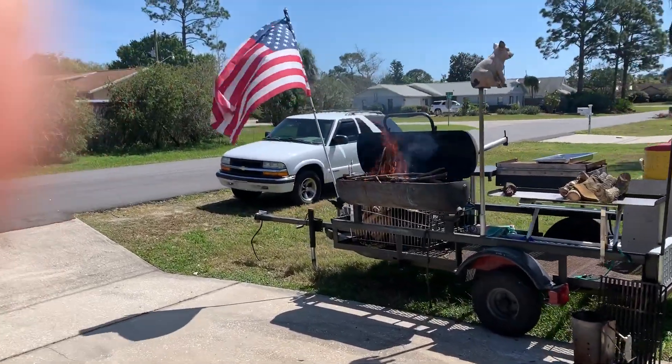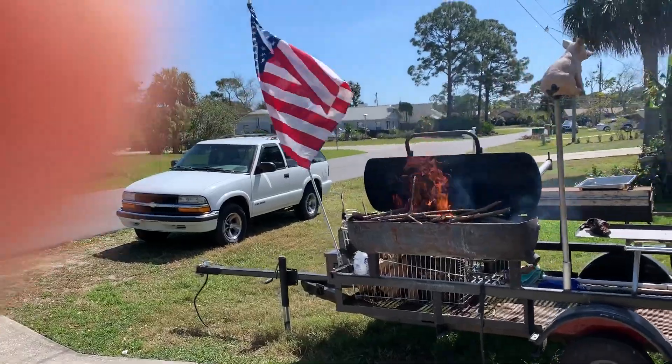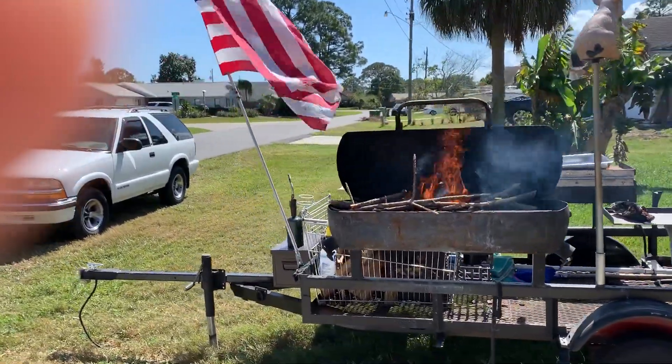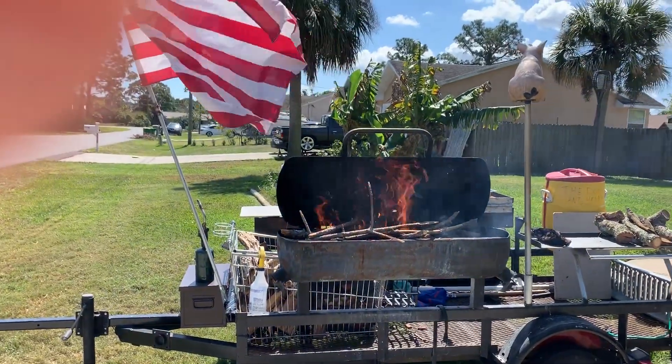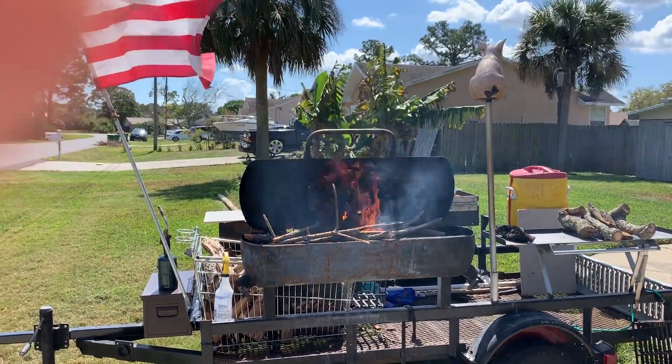Hello YouTube, it's the Dom and Henry show. It's a Friday afternoon, we're getting ready to go to a barbecue, a little get-together over G's house over here in Port St. John.